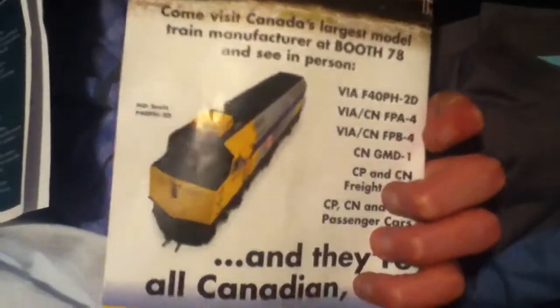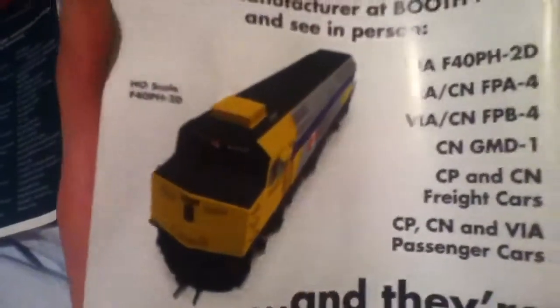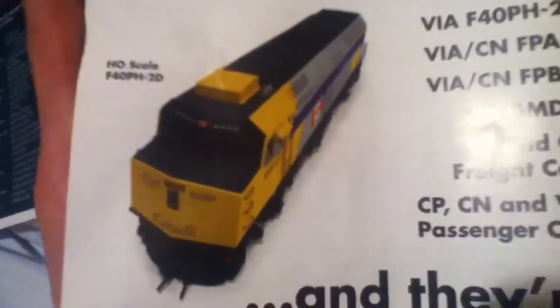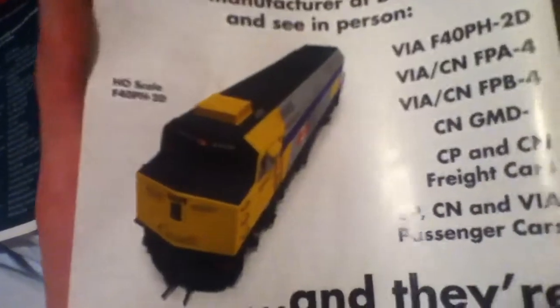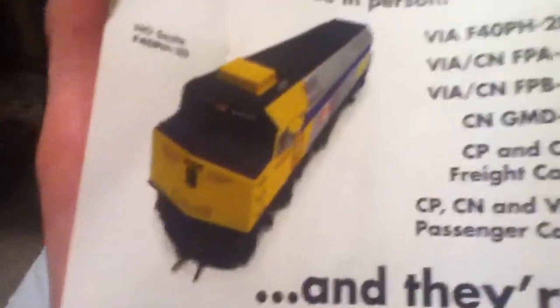This is the show guide that I got, and at the back I'll start it off with this Rapido advertisement. I went to the Rapido desk — their little layout where they were showing their stuff — and on their layout they had their new F40PH 2D. It was a single model and it was really awesome, with every single detail on it. Very detailed locomotive for sure. Rapido, I say they did a hands-down fantastic job.